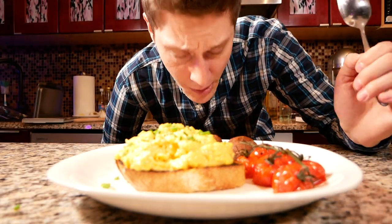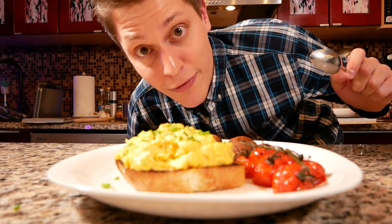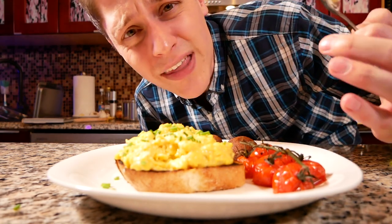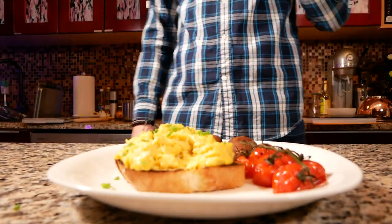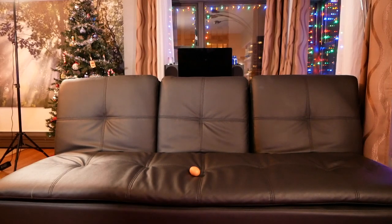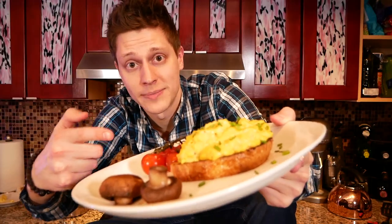Wow. Okay. I would tell you if this was bad — these are the new best eggs I've ever had. These are amazing. They're so creamy but at the same time they're so fluffy. Oh my god. Wow. Master Chef Gordon Ramsay's scrambled eggs challenge. Thank you for watching.